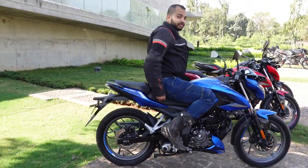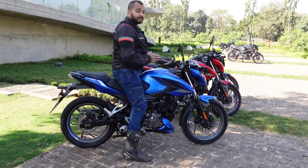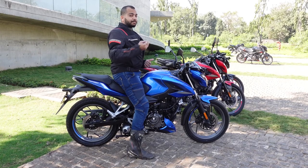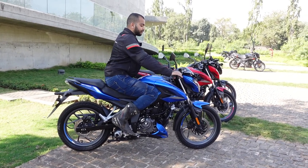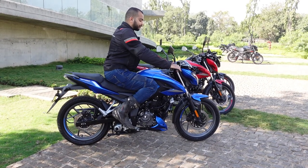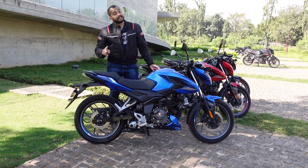Overall, even on this split seat setup, there is reasonable room for me and reasonable room for the pillion as well. Between the legs this motorcycle does not feel very heavy — it feels light, so you will be able to maneuver it in city traffic without fighting the weight. On the clip-on setup you don't crouch too much; there is a slight forward bend for that sporty feel but it is not uncomfortable. I think this is the right mix of sporty and comfort.